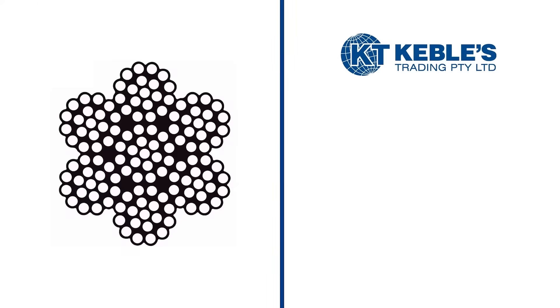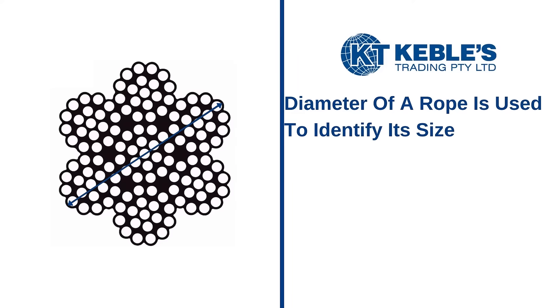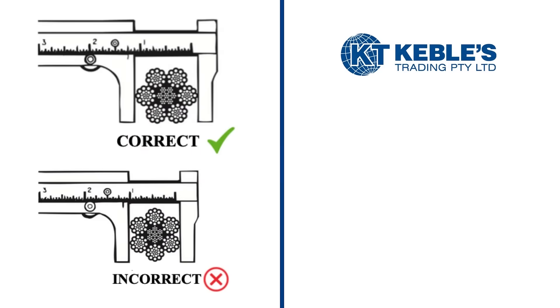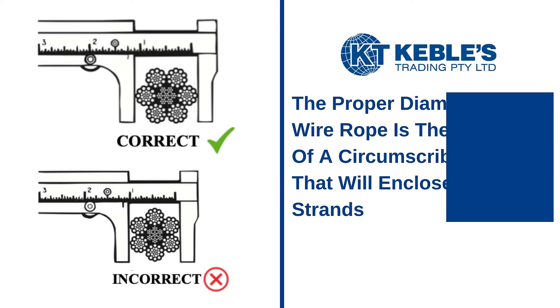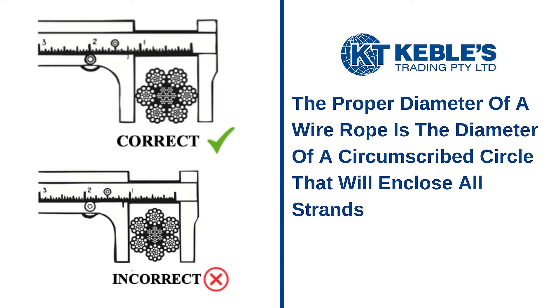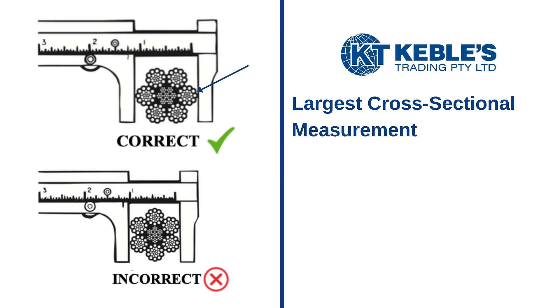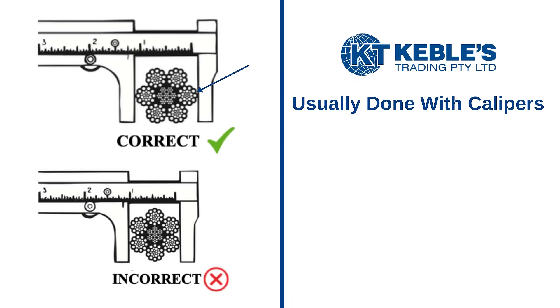When it comes to measuring the size of wire rope, the diameter of a rope is used to identify its size. The illustration indicates that for an accurate measurement, the proper diameter of a wire rope is the diameter of a circumscribed circle that will enclose all strands. You must measure the largest cross-sectional measurement as shown here. This is usually done carefully with calipers.